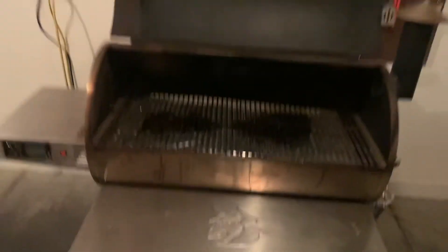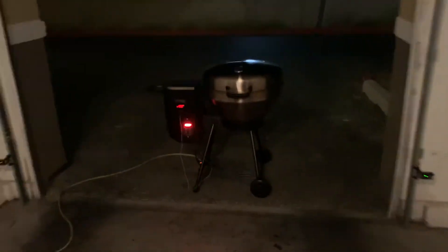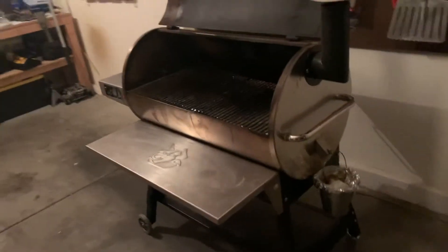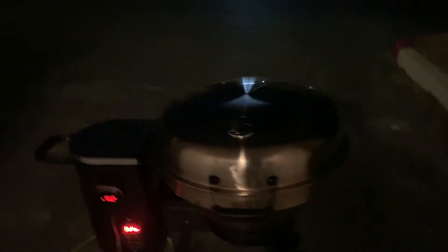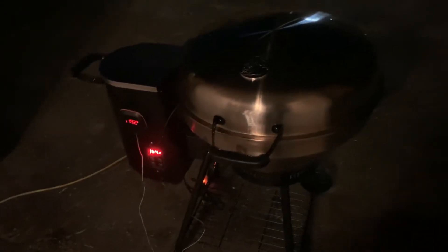It does have a light but mine's pretty dark — I haven't cleaned it and I rarely use it. But yeah, the thing's a beast. I haven't cleaned it since I've gotten it. But you're looking at a $1,200 smoker right there versus $399 shipped to your door for the Bullseye.